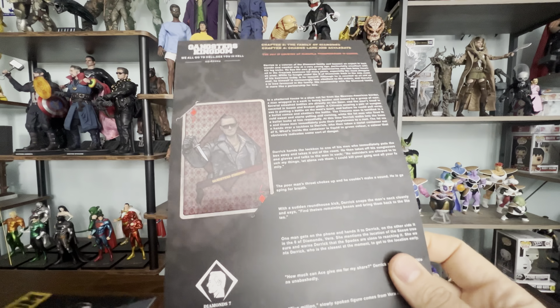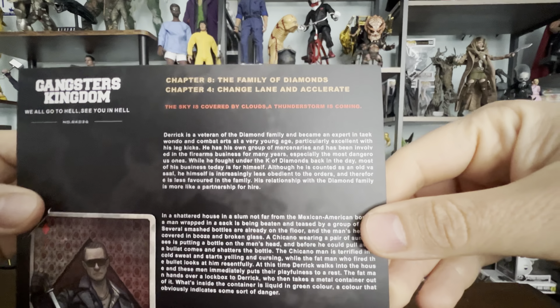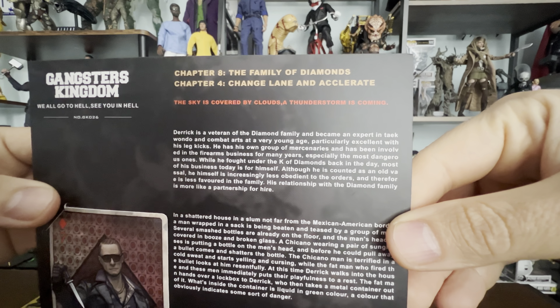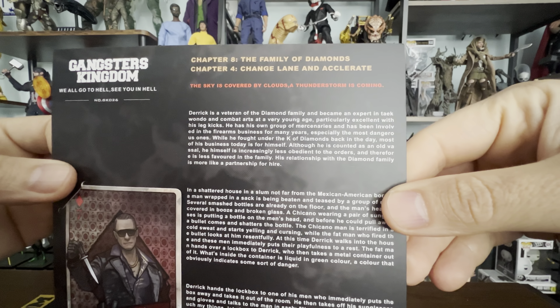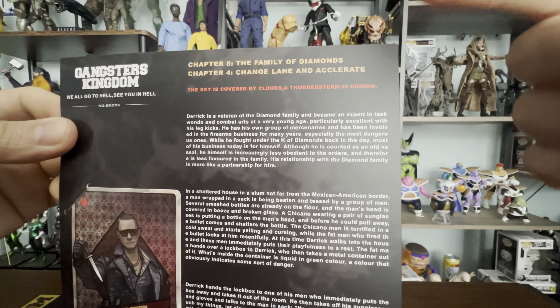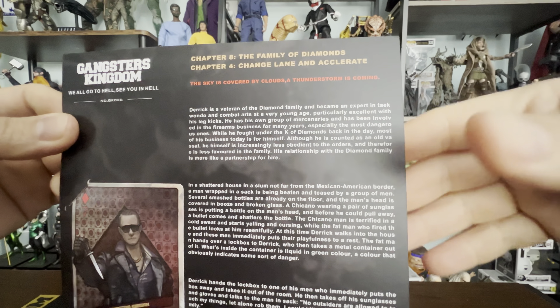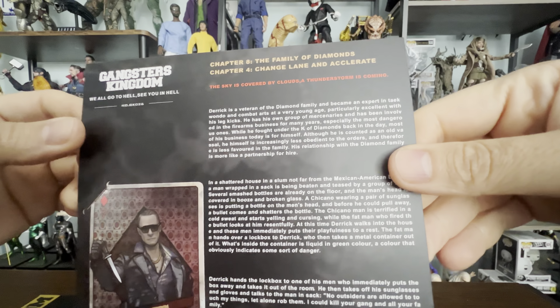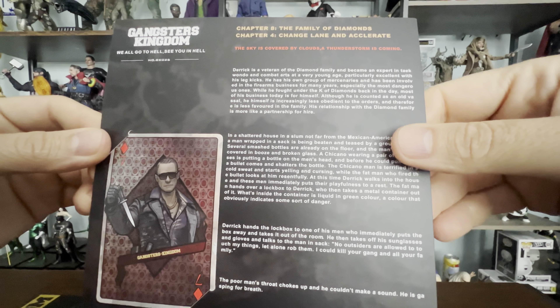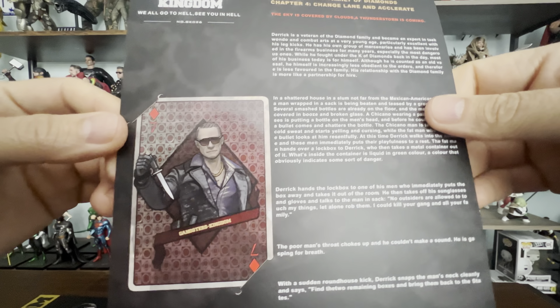The other cover shows it goes by chapters — 'The Family of Diamonds.' I'm just learning about this series, but I believe there are two families, and they are like in a mafia war.